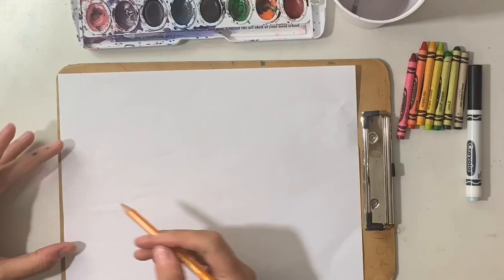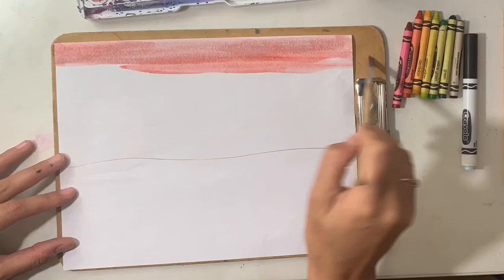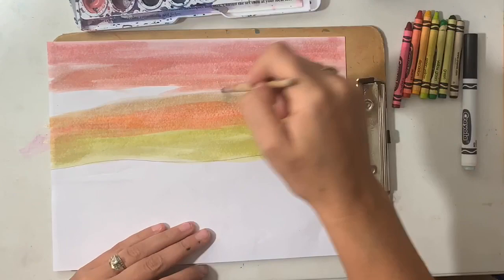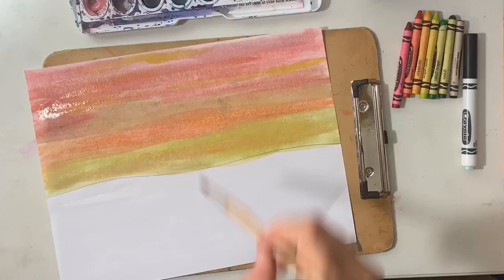Start by drawing your horizon line. Next, we're going to begin adding color to our sky, which for this project will be our background. You may choose to have a day or evening sky and use any colors that you would like. Once you are finished with color in your sky, you will need to add brown to the middle ground and foreground.